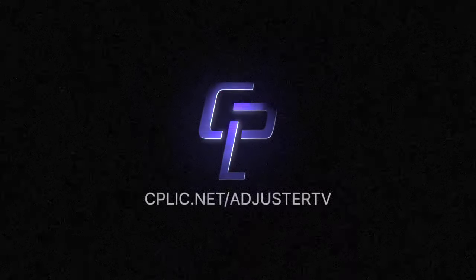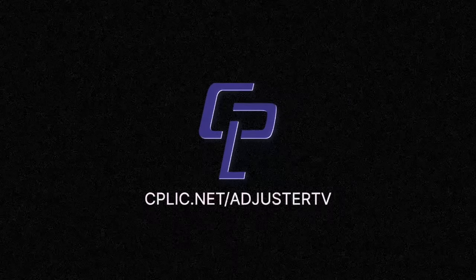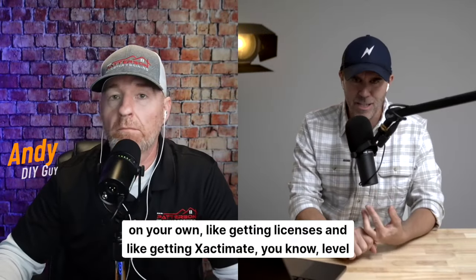Adjuster TV is brought to you by Kaplick. Learn all about E&O and other insurance for adjusters at cplic.net/adjuster-tv.